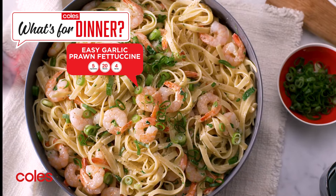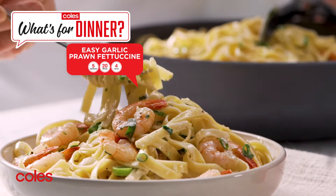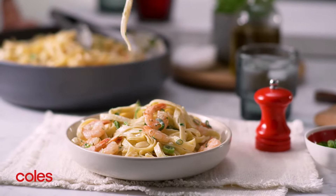Fast garlic prawn fettuccine. Prawns are an Aussie favourite and they taste so good in this fast garlic prawn fettuccine.